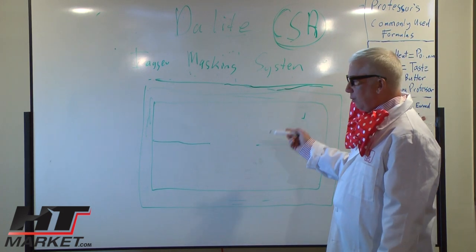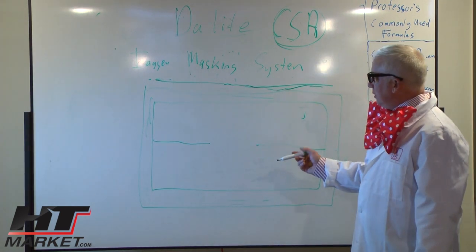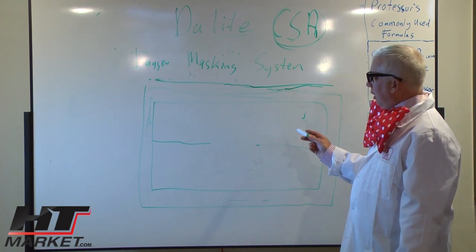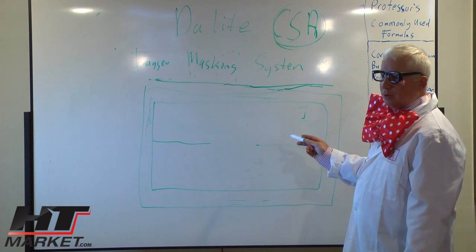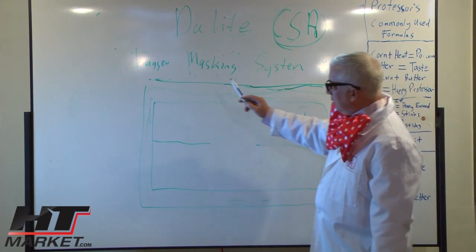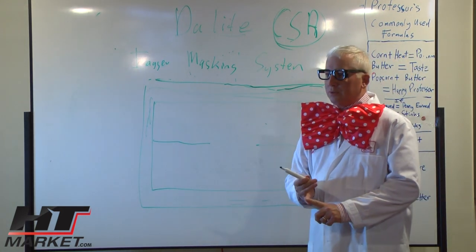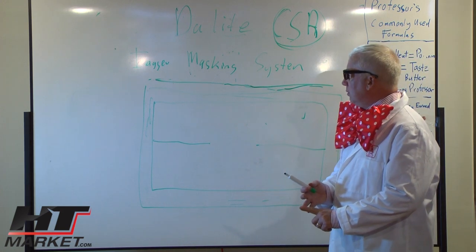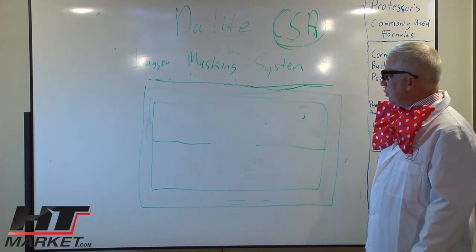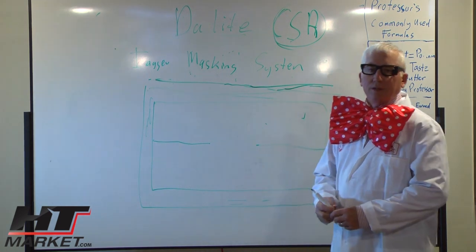I have another ratio called letterbox, which is like 2.4 to 1. You basically have to start with a 2.35 to 1 screen, so if you don't have that you would have to buy the 2.35 screen and the masking system together. You've got control options like remotes, switches — a multitude of controls that you can use to control these masking borders.